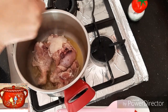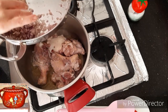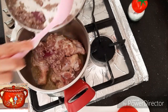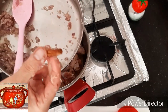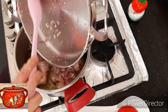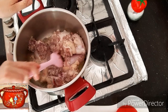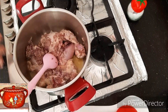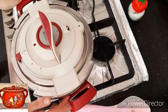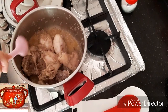[Cooking process continues - presenter sautés the chicken pieces. This is an important step, taking the time to properly brown them. Using the pressure cooker. Adding salt during the heating process.]